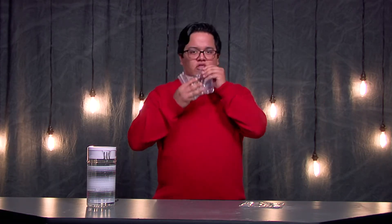For one low payment of $19.99, you can receive this amazing product. Order now for an additional five pouches. Mmm, refreshing.